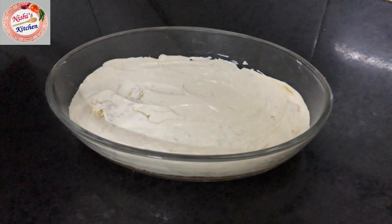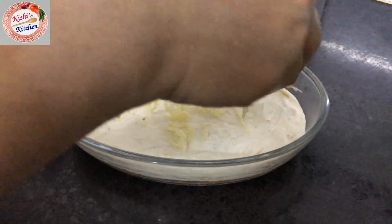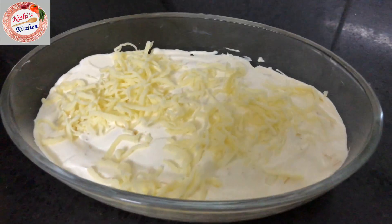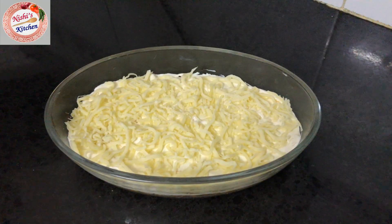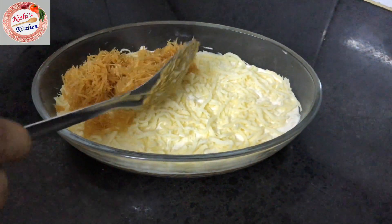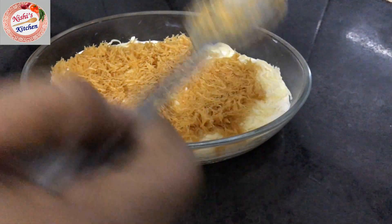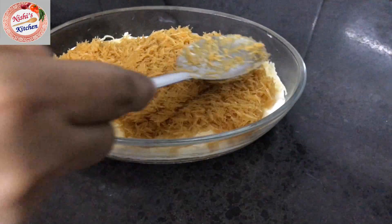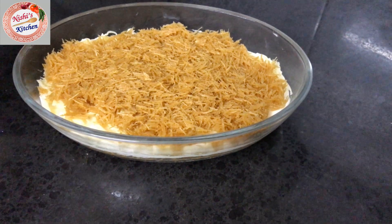Let's spread the mozzarella cheese in the middle. Now put the cheddar cheese in the middle and spread it evenly.